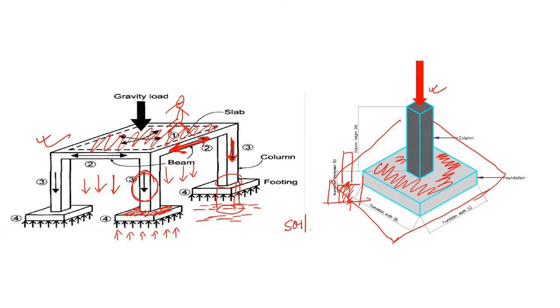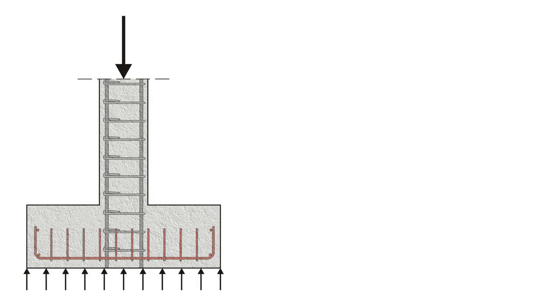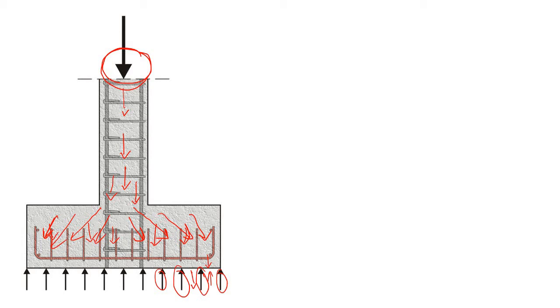The load comes to the column, then goes to this footing, and from this footing it goes to the soil. As a result, soil will have some reaction. The load starts to distribute within the footing itself, and this distributed load goes to the soil, which will eventually have some reaction. This is the basic load transfer mechanism of any footing pad.